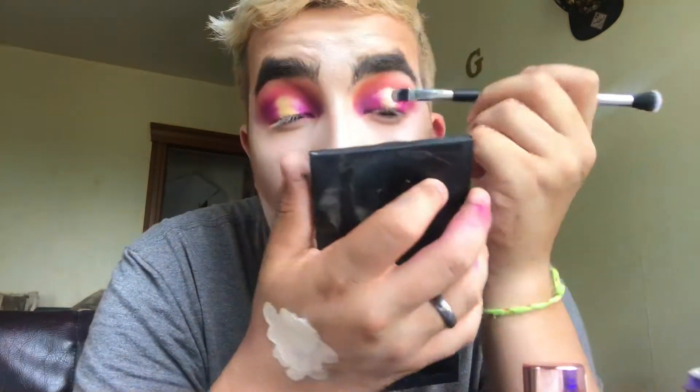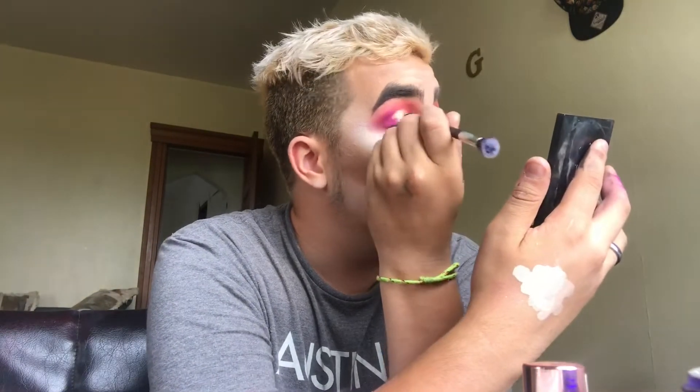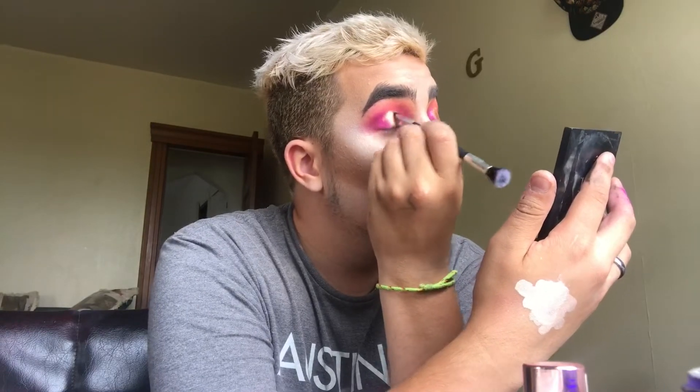I don't know if you can see it — you can't see that — but I don't have any setting spray with me so I'm just going to put that right on here, because I'm also the queen of being poor. I'm just really talented and the queen of many things, you know what I mean.